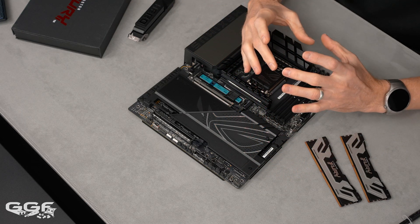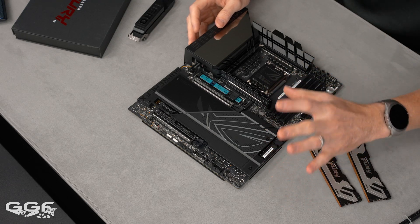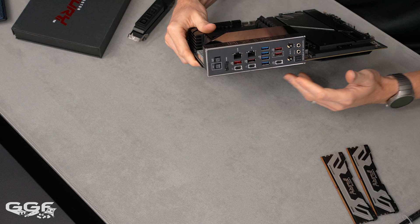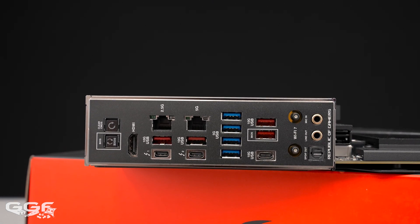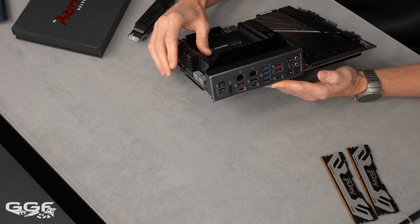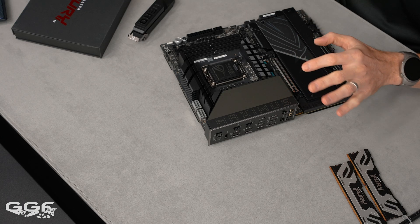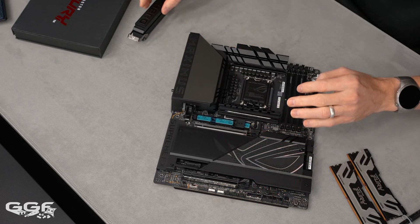The SlimSAS isn't just for 2.5-inch SSDs like 15TB drives — you can run converter cables to turn it into another NVMe slot, among other uses. The rear I/O includes two Thunderbolt 4 USB-C ports, five USB 10Gbps (four Type-A, one Type-C), four USB 5Gbps Type-A, 5GbE LAN, 2.5GbE LAN, and Wi-Fi 7 with the 320MHz channel bandwidth. The 10GbE will likely be on the Extreme only.